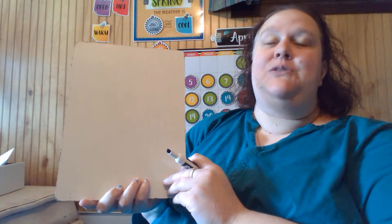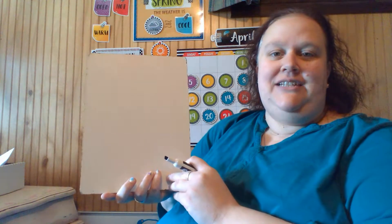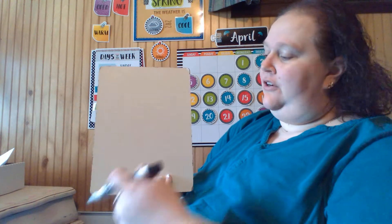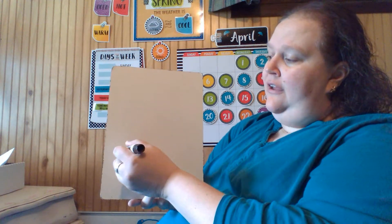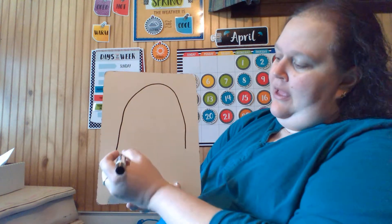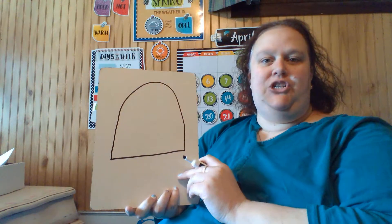Today we're going to make a spring picture of a chick. My friend is raising some chicks to have eggs at her house and I've been watching videos every day of the tiny chicks peeping along in their heated lamps. It's so much fun to watch and it inspired me to do chicks today. So to start your drawing, you're going to hold your paper up and down and you're going to make a large arc, sort of like a rainbow — like the first band of a rainbow — and then you're going to connect the two ends at the bottom. So that's the beginning of our chick.